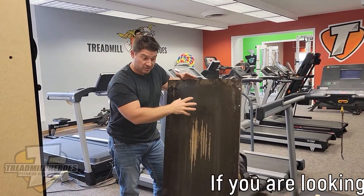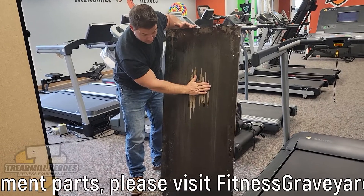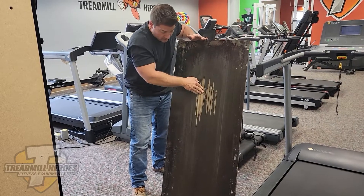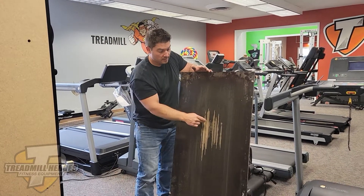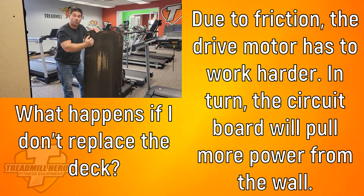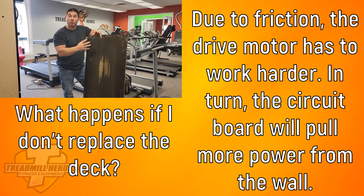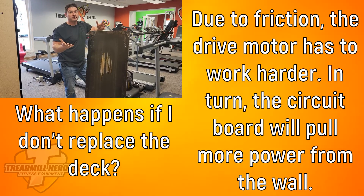Now I'll show you what a worn-out deck looks like. This is a used treadmill deck — the hardwood surface that sits underneath the running belt. Right here is exactly what I'm talking about: this is where the feet were planted, and that's where all the friction built up. It has worn completely through the slick black surface and is already down to the wood. Every time the belt rubs on this, it eats through the belt, creating friction and heat. If this doesn't get replaced, the drive motor has to work harder due to the increased friction, which heats it up and commands more power from the circuit board that feeds it. The circuit board then pulls more power out of the wall, and at some point, something is going to pop.